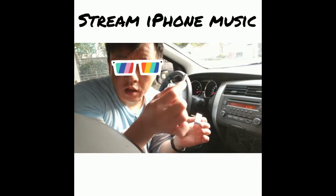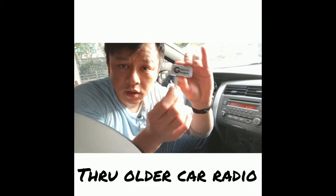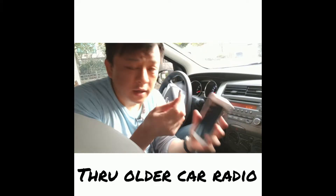Connect it to the dongle that comes with the new iPhone — connect it like this. That's it, that's all you have to do. Then all you have to do is connect it to your phone.